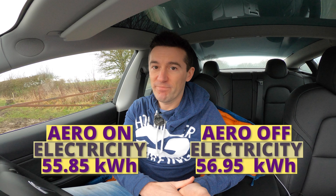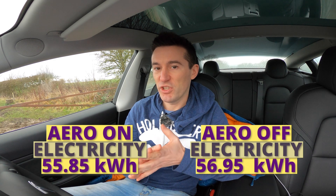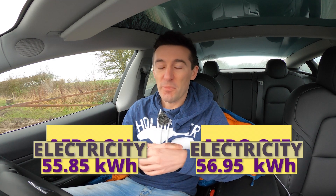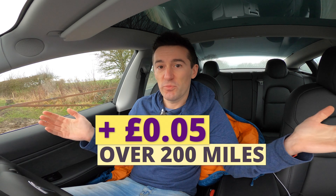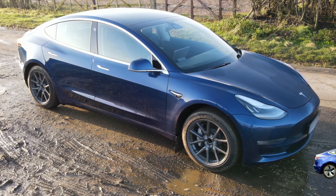But what about the financials — save a penny, save a pound? On a short trip of 200 miles with the aero wheels on, you'd use about 55.85 kWh of electricity; with the aero wheels off you'd use 56.95 kWh — just one kilowatt-hour more. On my electricity tariff that works out as 5p more expensive. Extrapolated over 10,000 miles, you'd save just £2.75 a year. So in short, if you want to change up the appearance of your Tesla Model 3, you can manage buying one less coffee a year — knock yourself out, because it is not going to break the bank. I think I'm going to change my look and leave them off for a while.